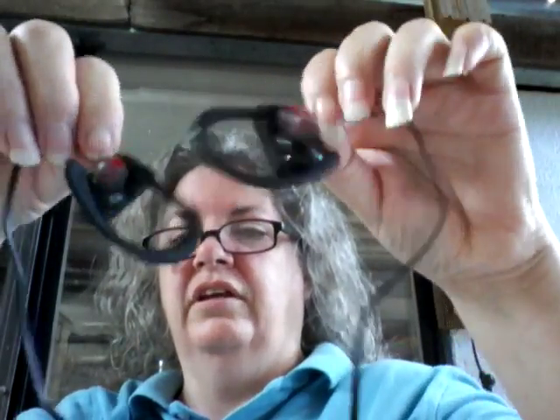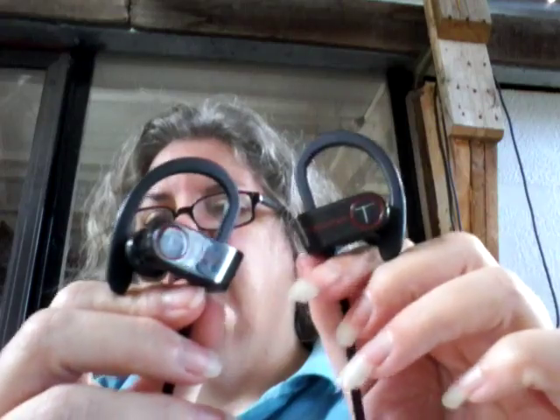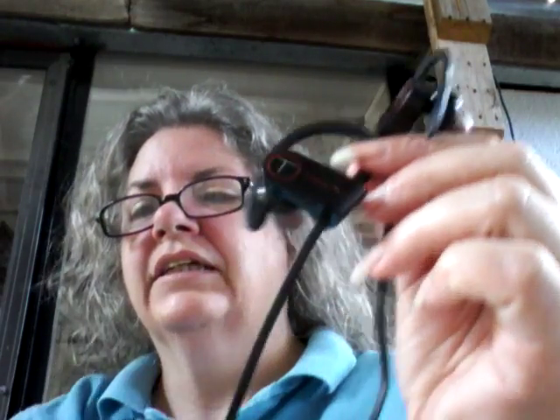This is the first Bluetooth kind of headset earphone things I have had, and I kind of like them. They don't take up much space, they're not heavy at all, and they go around your neck in the back — or you can wear them in the front, but I think they're really designed to go in the back.